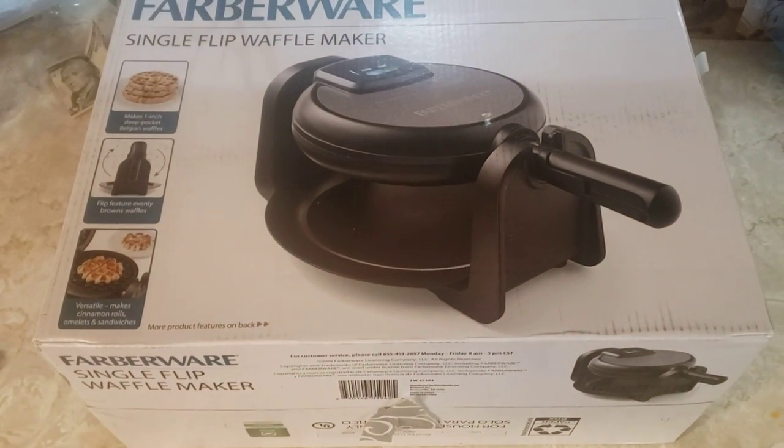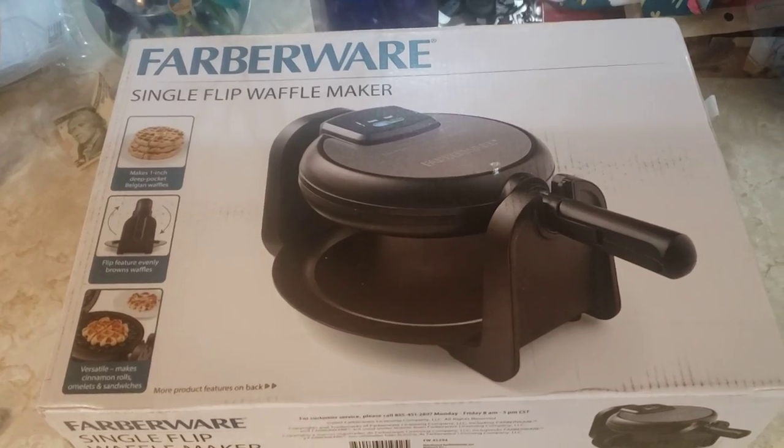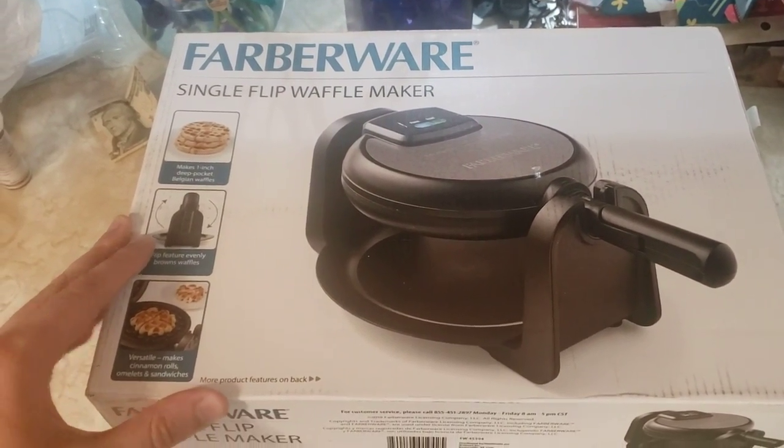Guys, this is the unboxing video and test cook with the Farberware Single Flip Waffle Maker. If you ever stayed at a hotel, they got these waffle stations and these are just the best. So I can't wait to unbox it.